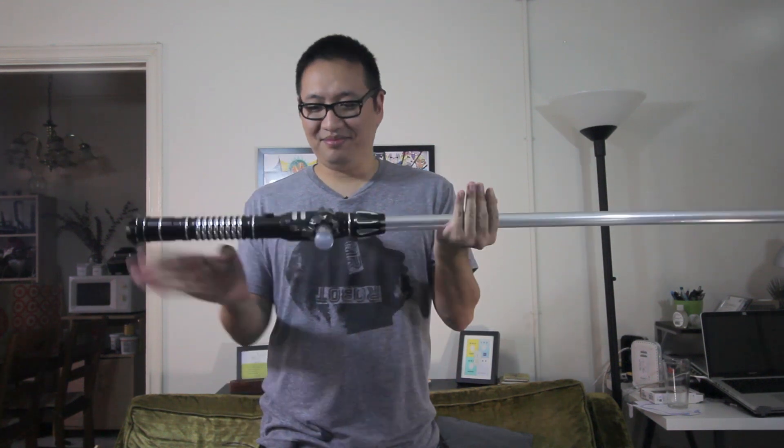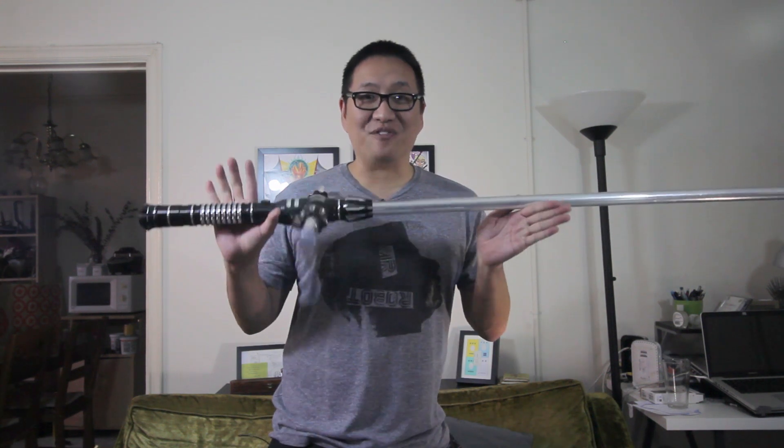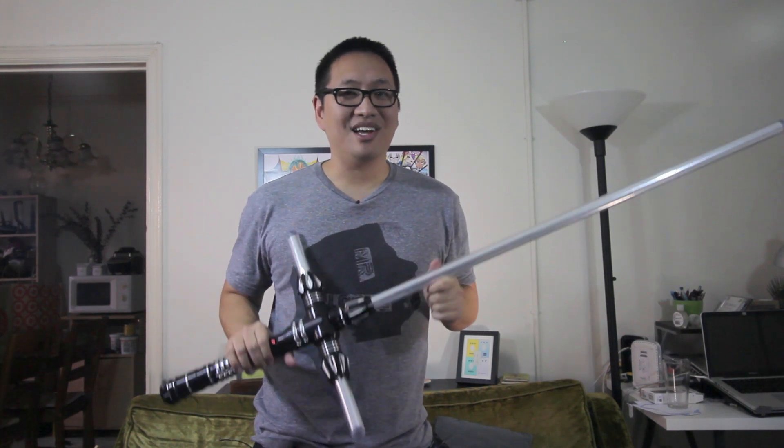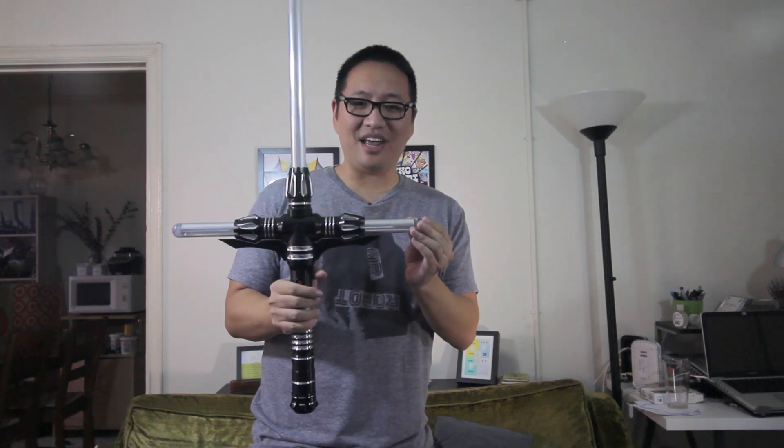And it's very heavy, so this is going to be really tough if you want to play with other people. For this version, it's the regular Stunt Saber version, and this one goes for $214. If you want the one with sound, that's going to be $329. And if you want the one with sound and the option to change colors, it's going to be $464.